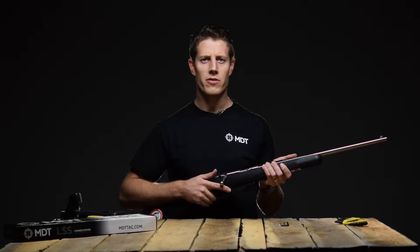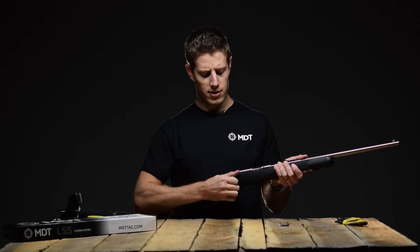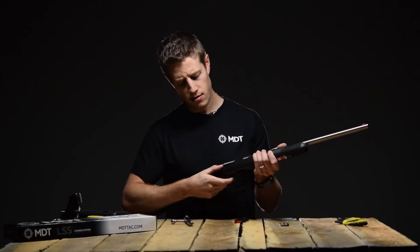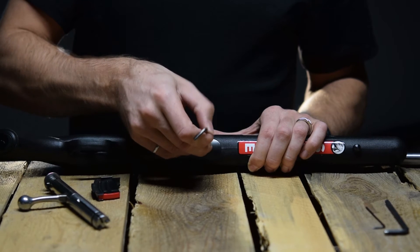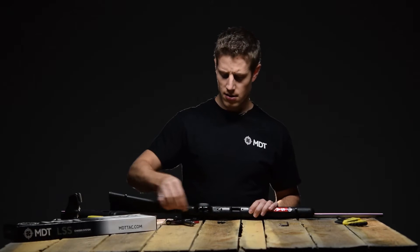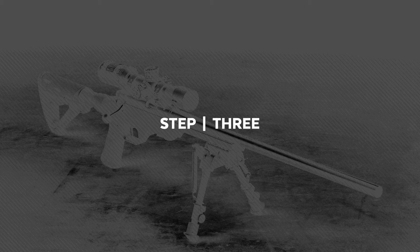The first step is to remove the original stock from your rifle. Start by removing the bolt and the magazine. Next, remove the two screws holding the stock to the action. Then take the stock off of the action and lay it aside.